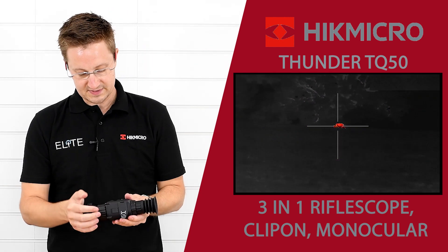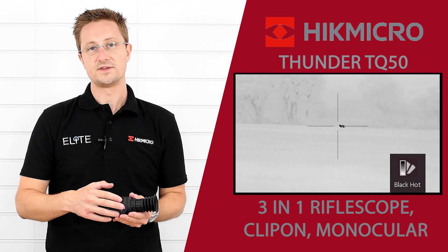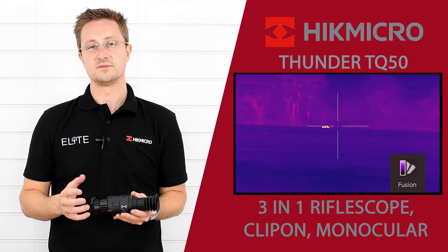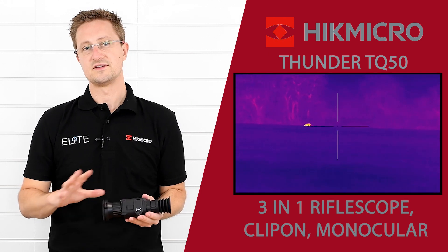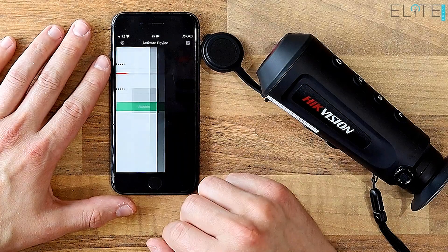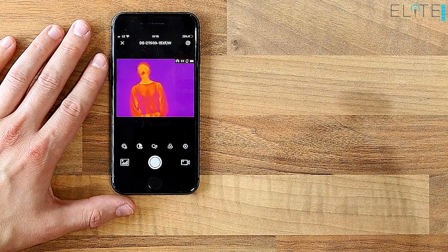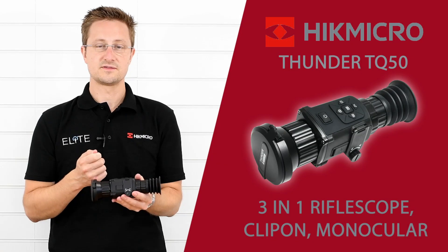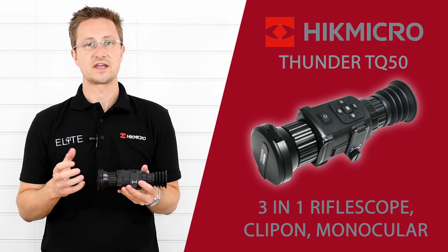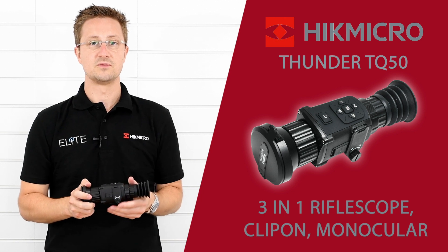On the back of the unit we've got a USB-C connection port and the battery compartment. The unit accepts CR123A batteries — the compact type — which are available in rechargeable versions. We also supply some disposable ones to get you started; those give around four hours of battery life and are easy to swap out in the field. The unit also has Wi-Fi built in, so it's easy to use the T-Vision app, supplied free of charge. You can connect to the unit and stream live back to your phone, and if you're out with a friend they can watch what you're seeing. You can also control the unit through the app — capture images and video, adjust brightness and contrast settings — it's really easy to configure and use remotely.